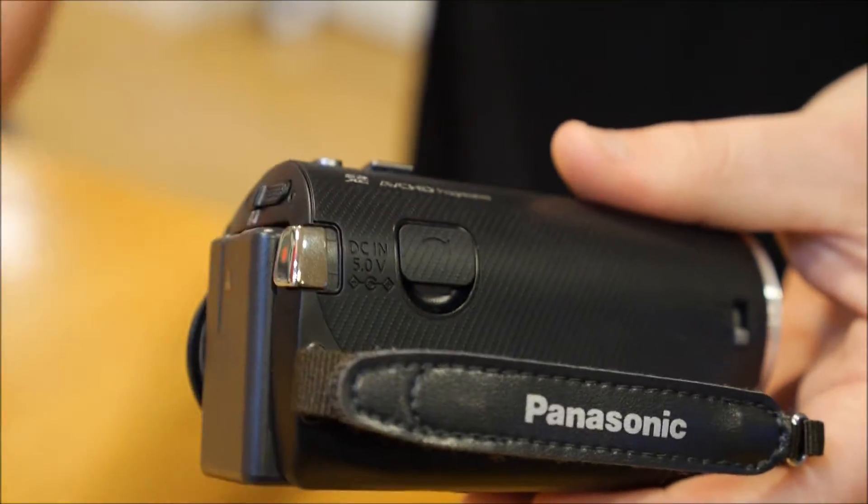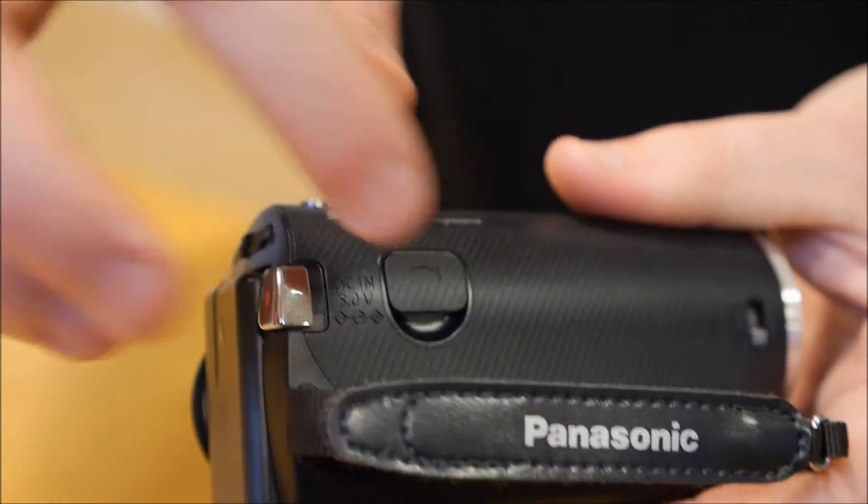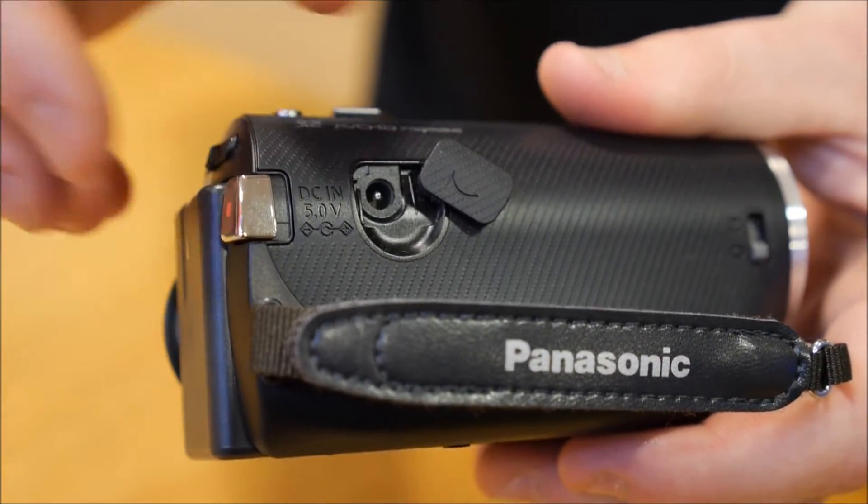It's got onboard charging — this camera quotes a run time of up to 150 minutes of use, and you simply just plug it in with an AC adapter to charge the battery onboard.